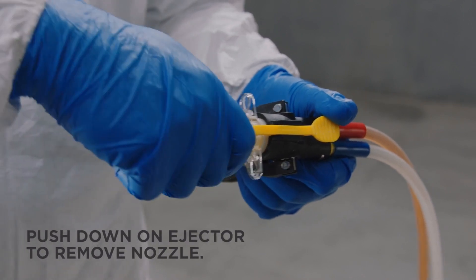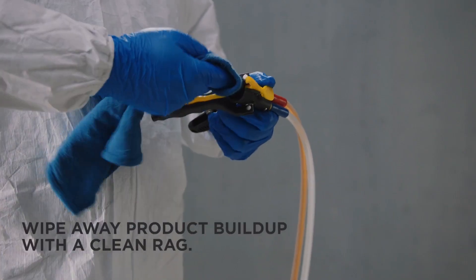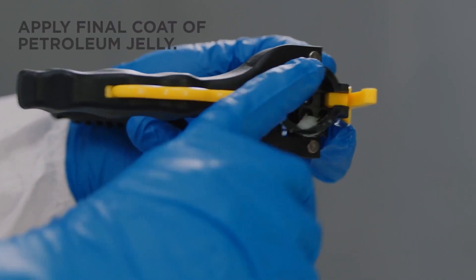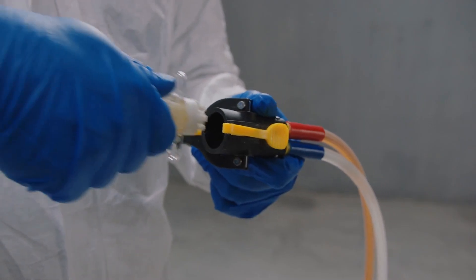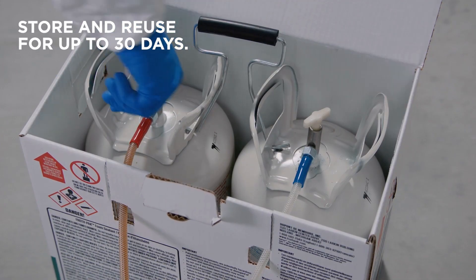Once spraying is complete, push down on the ejector to remove the nozzle. Clean the product from the dispenser face with a clean rag. Then, reapply one last coat of petroleum jelly and firmly reinsert the used nozzle once more. Close both cylinder valves and store.